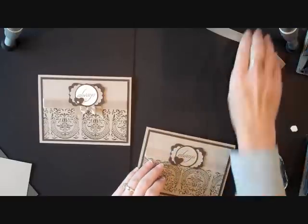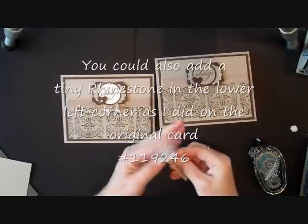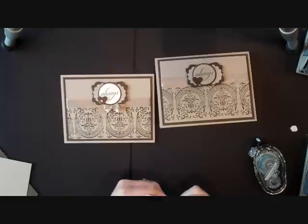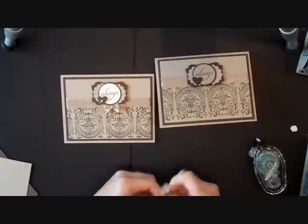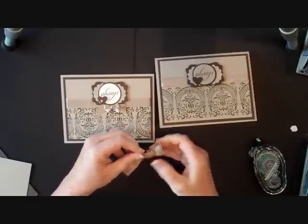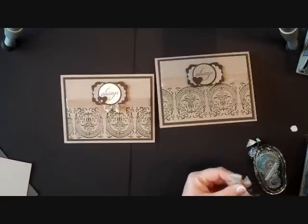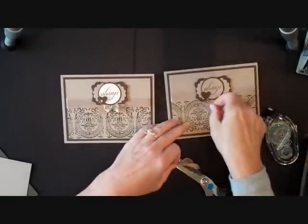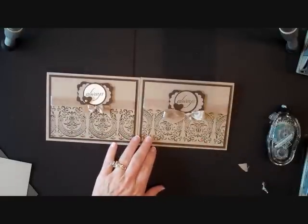I'm going to add it kind of in the middle and then you can make your bow. You can do either a fork bow, which I did here, or just a regular bow — though to me that's a little bit harder. I love doing my fork bows — you can get a fork bow so much smaller. I'm going to use my fabric scissors to trim it off, trim the ends, and put a little bit of snail adhesive right here. And here we have two different versions of the same card.